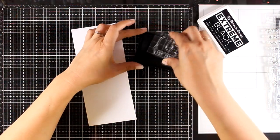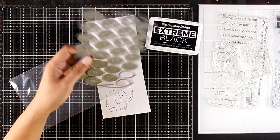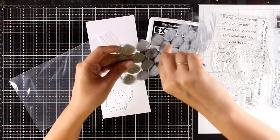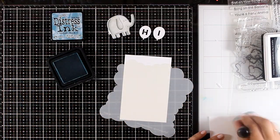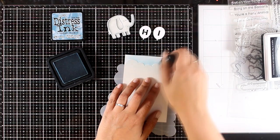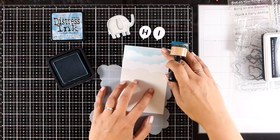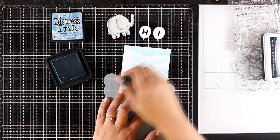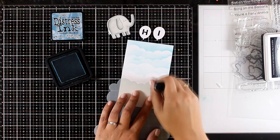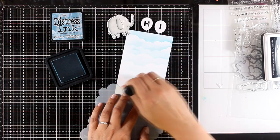Moving on to the next card — I'm going to stamp the elephant from the Safari Party stamp set and pair it with the Balloon Alphabet, which comes with all capital letters, a couple of empty balloons, and lots of little strings. I'm cutting out only the letters that spell 'HI.' I love that the elephant's trunk is lifted, so I can tie those balloons as if he's holding them. I'm creating a cloud panel using a cloud stencil from a previous release, turning the stencil around to create different shapes, using Distress Ink in Tumbled Glass and applying less ink towards the bottom for a lovely ombre cloud look.